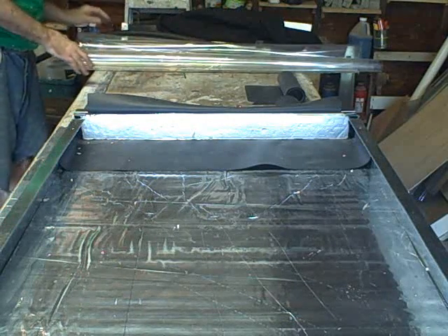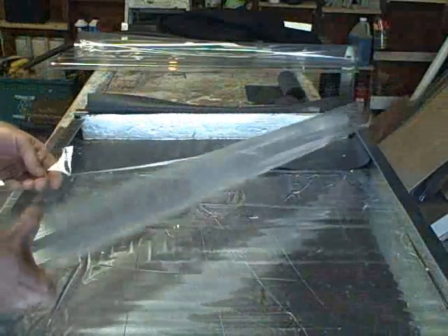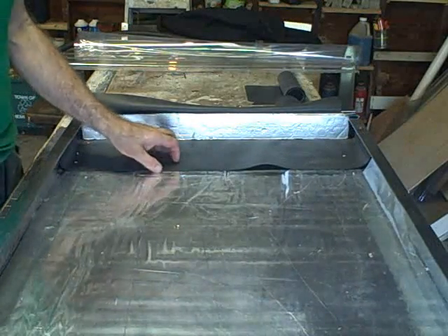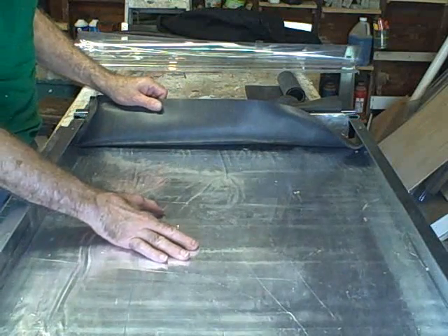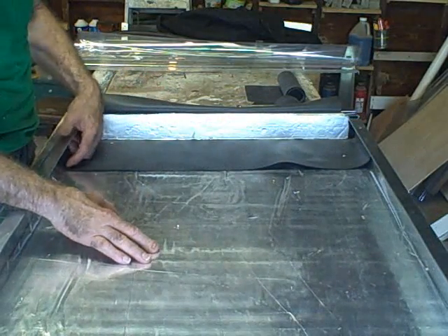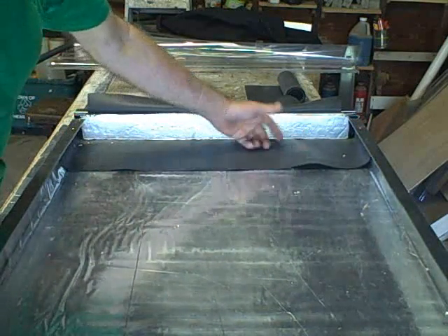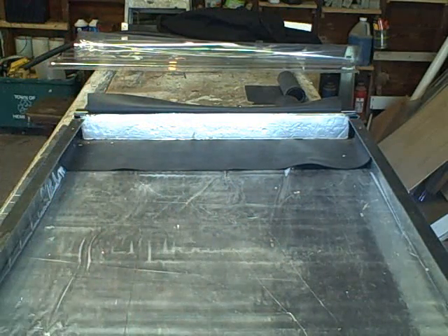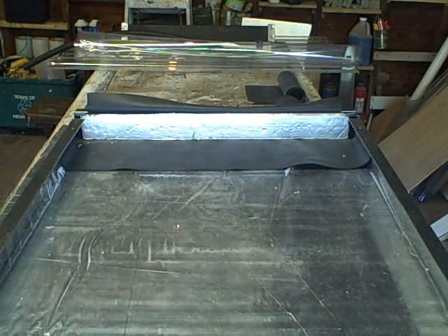The next thing we'll need is the mylar film — this is the underlayment mylar film. We're going to lift this bib up and slide this underneath it, because you want the water to flow on top of this. This has to be waterproof — it's a waterproof sheet. That was pretty simple.